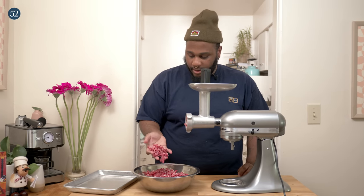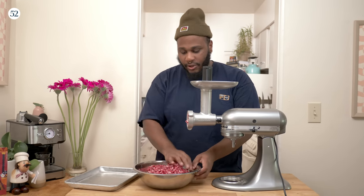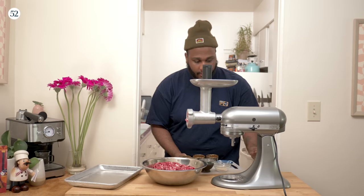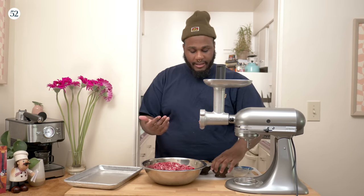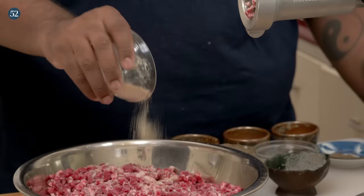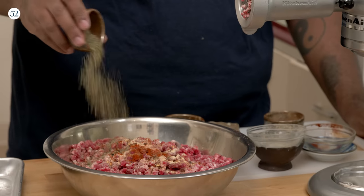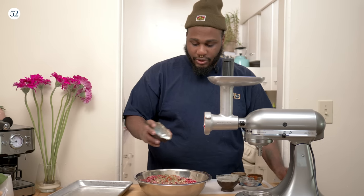We got our meat nice and ground. Look at the fat content — it looks evenly distributed. Before we do that second grind, we're gonna add our spices. We got sugar, some onion and garlic powder, some sweet paprika, celery seeds, some nutmeg, some red chili flakes for spice, marjoram — can't do hot dogs without some marjoram — and about a teaspoon of salt.